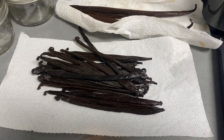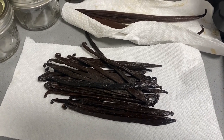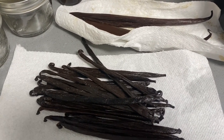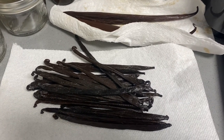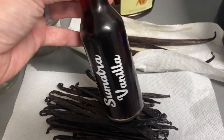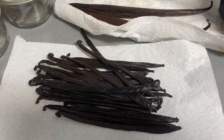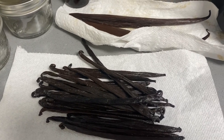Welcome back to R&R Acres! Today I am making vanilla bean paste. Vanilla bean paste is used just like vanilla extract, but you don't need to wait an extended period of time to use it. If you've ever made extract at home, you know you have to wait a year or more depending on the type of alcohol you use. So we're going to make this paste so we can do some holiday cooking.